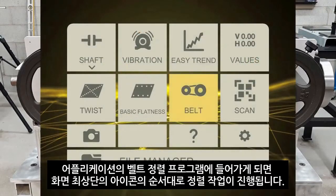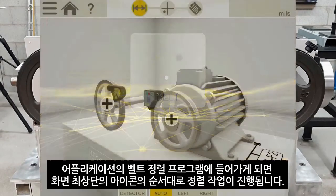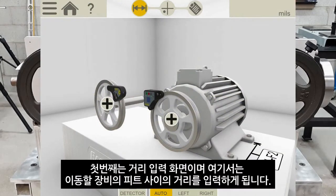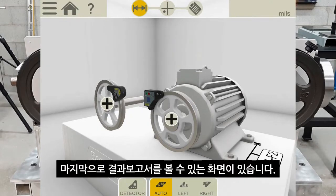When going into the belt alignment program, you can see right from the start that the alignment process is shown at the top of the screen with icons. Currently we are in the distances page where I can input the distance between the machine's feet as well as some other data. The next icon shows the measurement icon — this is where I take my actual measurements — and finally the documentation icon, where I can create a report.